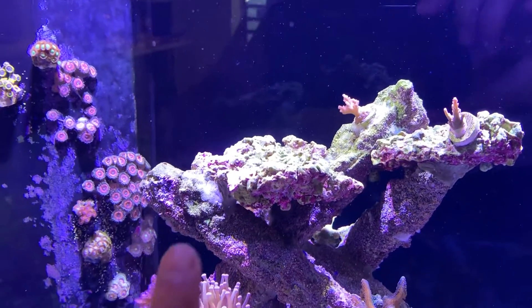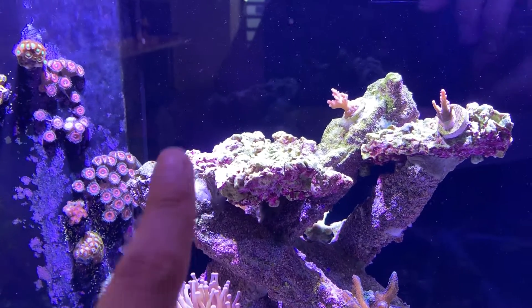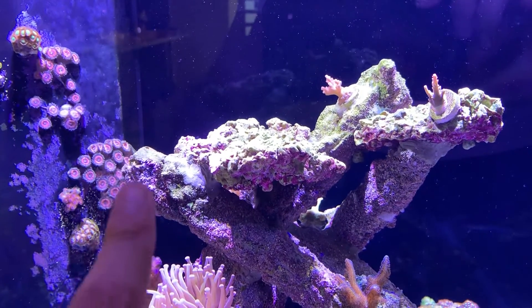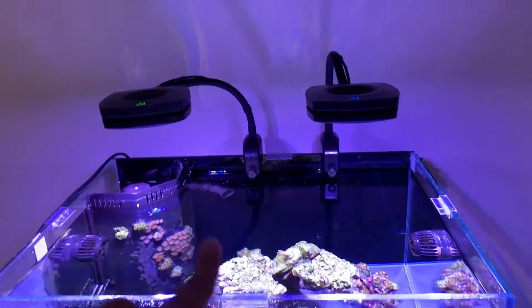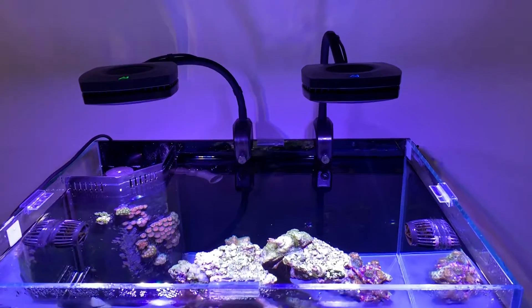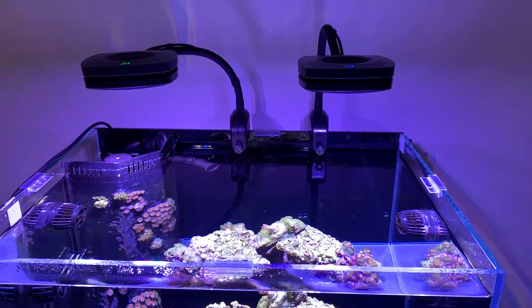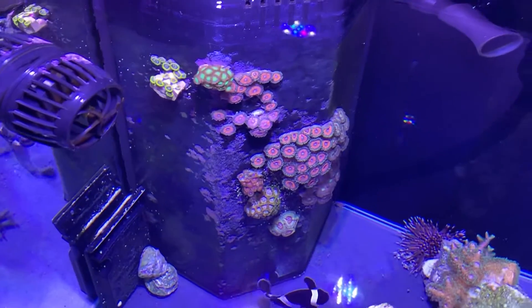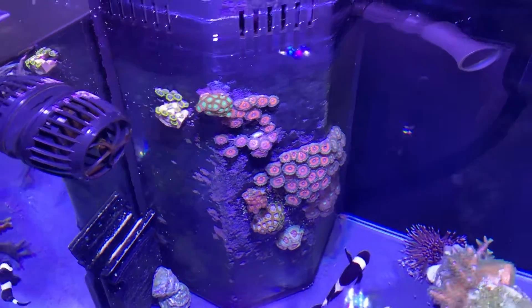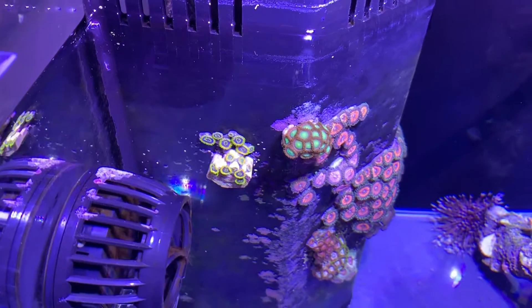If you've been watching my channel, you'll know that up here there were three SPS frags: an Acropora, a bird's nest, and another bird's nest. They started not liking the light directly above them — growth slowed down and they started bleaching, so I moved them lower in the tank.